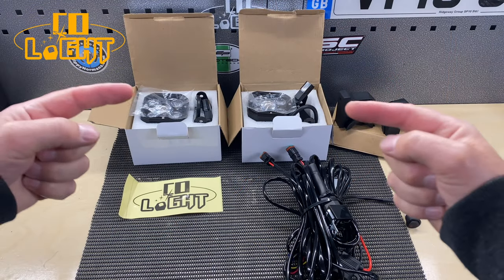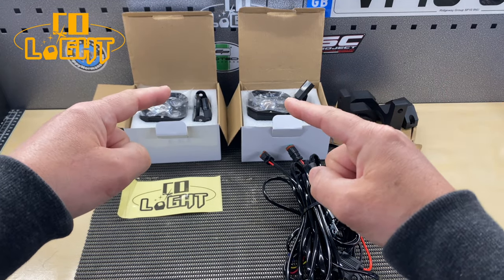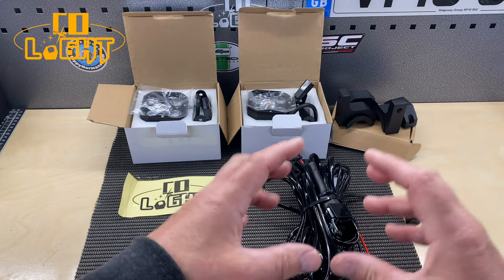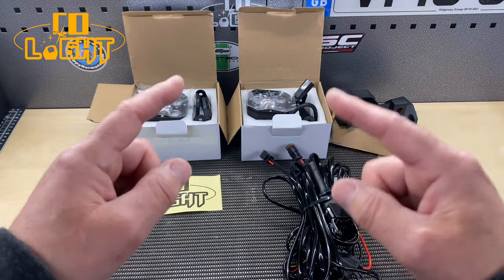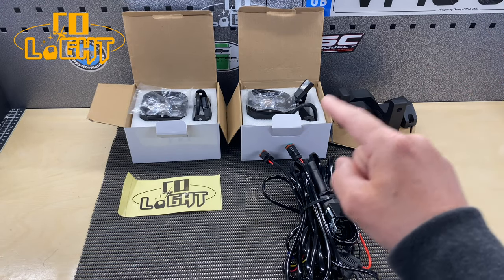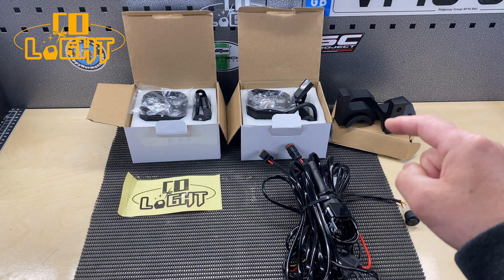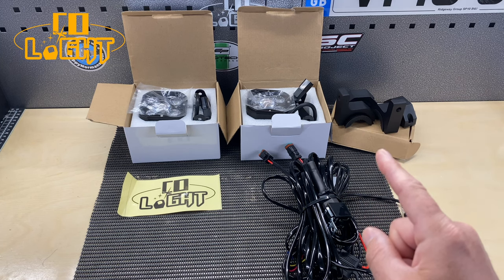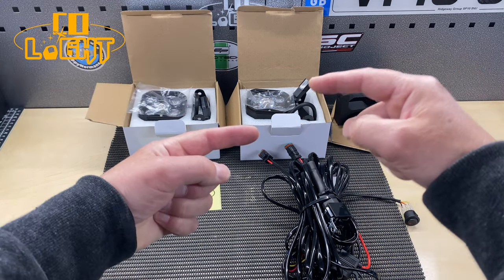So we have a pair of 3 inch HD series combo beam lights. As a pair they will cost you about £66 or US$82, and then we have the wiring loom to power the lights with the on-off switch. If you want to buy the lights and the wiring loom that will cost you about £77 or US$97. Colite also sent some mounting brackets but they are too big for my engine bars and I can't see smaller ones on their website, so I'll use existing brackets - you can get new ones online for about £15.